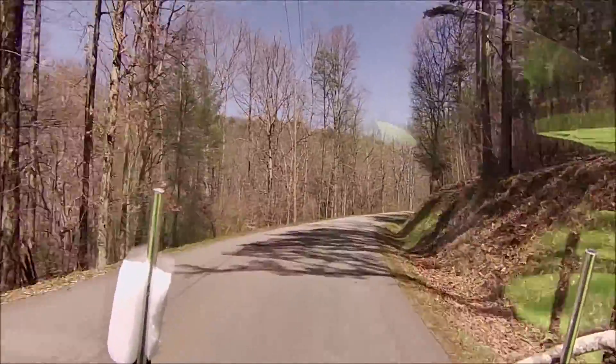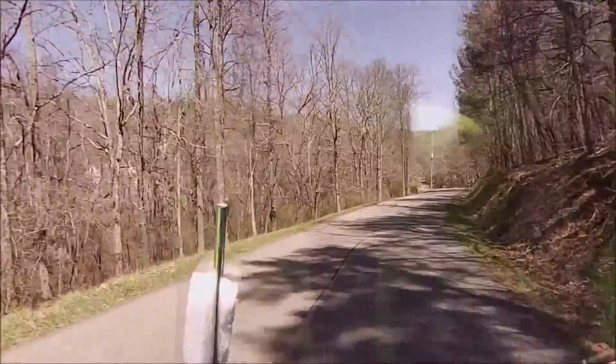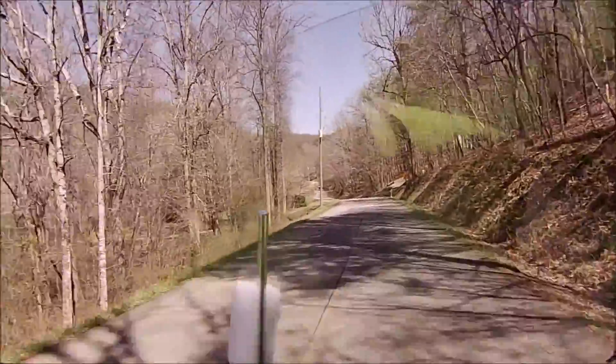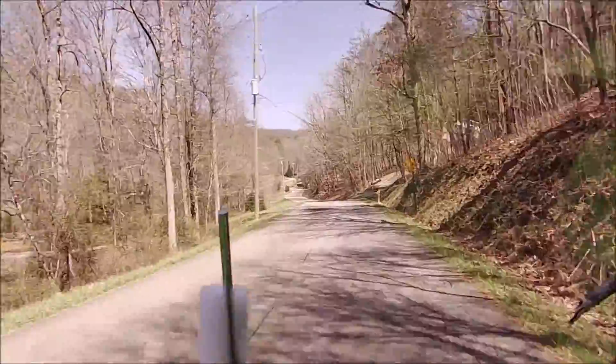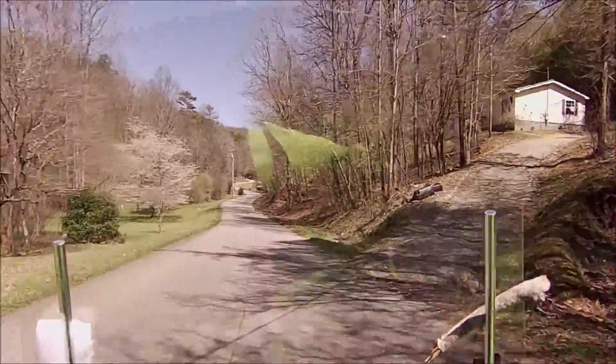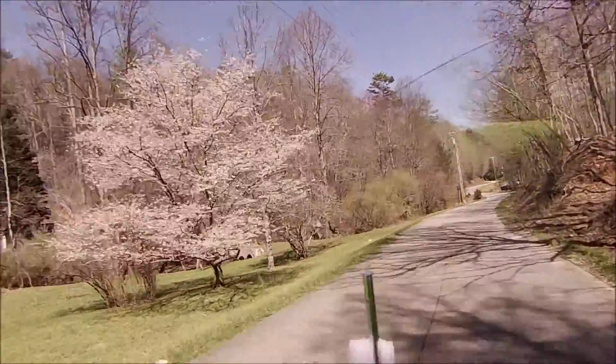We're just out for a Thursday afternoon ride, excuse me. This is the end of March, around the 25th maybe or something like that. Spring has sprung.